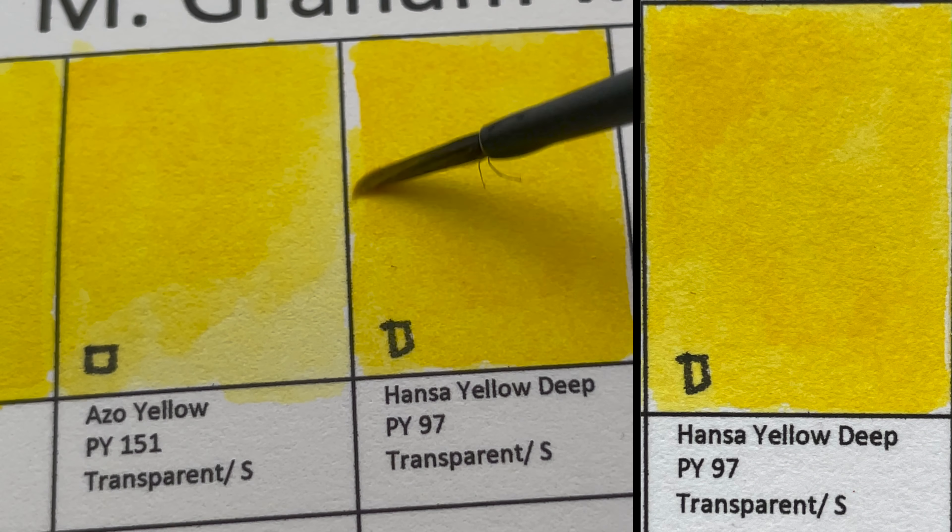Next is Turquoise, which is actually a mixture — PB15:3 (Phthalo Blue) and PG7 (Phthalo Green). This is a very common mixture, and White Nights also has this. You can get very dark colors with it.